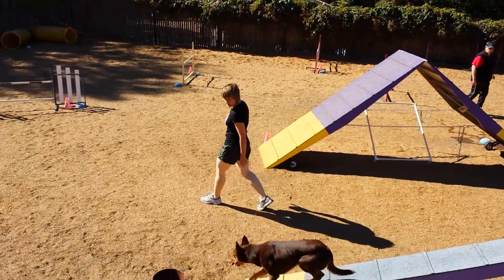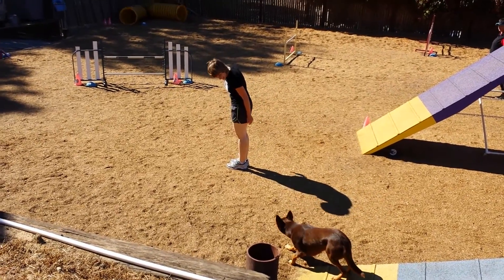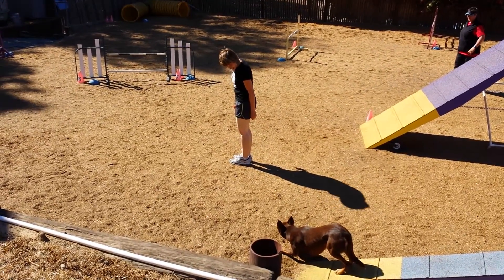Go walk it. Touch. Come on. Good boy. Touch. Touch. Okay. Yeah.